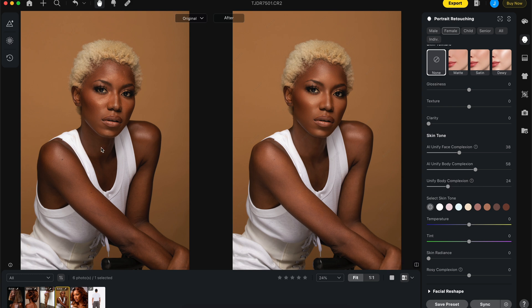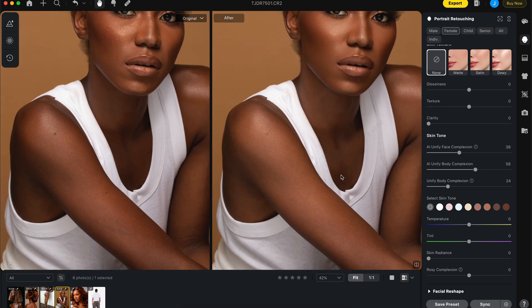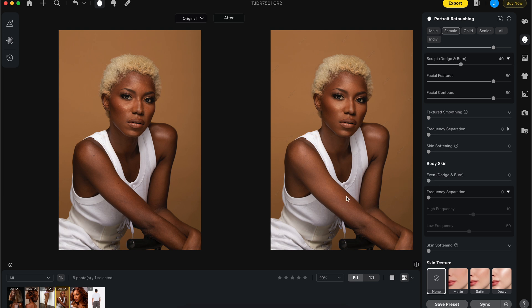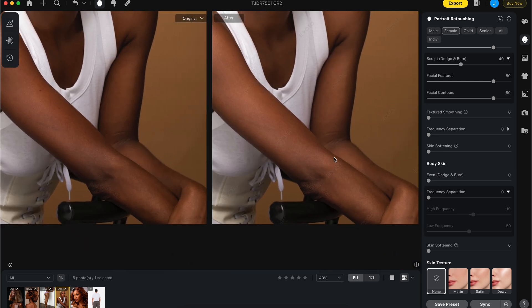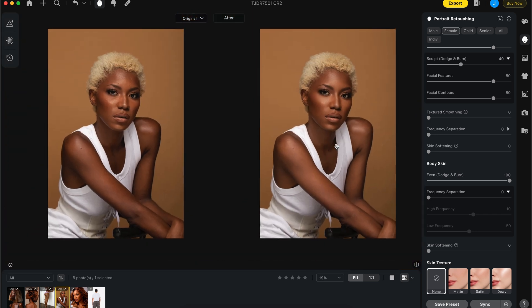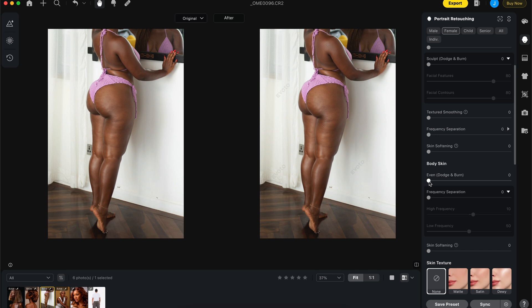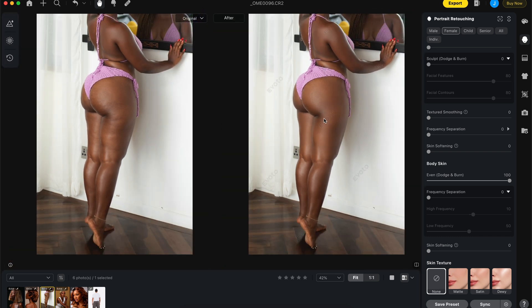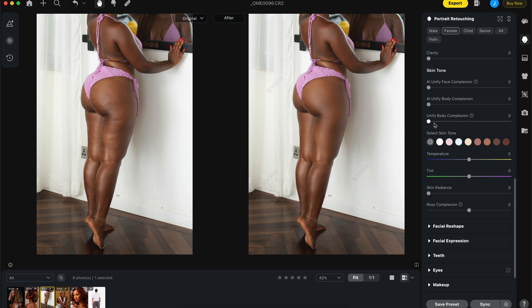Let's look at the body retouching skin — if I send this to zero you can see all the issues, but at 100 it does a very good job eliminating those while still maintaining a natural sense on the skin, compared to what frequency separation does. The even dodge and burn on the skin effectively eliminates all those dark patches. The remainder is easier to fix with skin tone or by unifying body complexion — you can also use AI unify, which brightens it up.